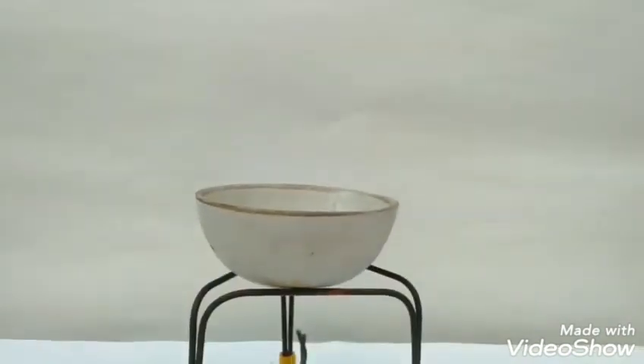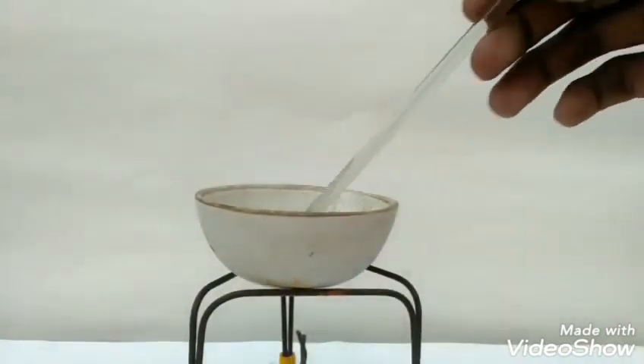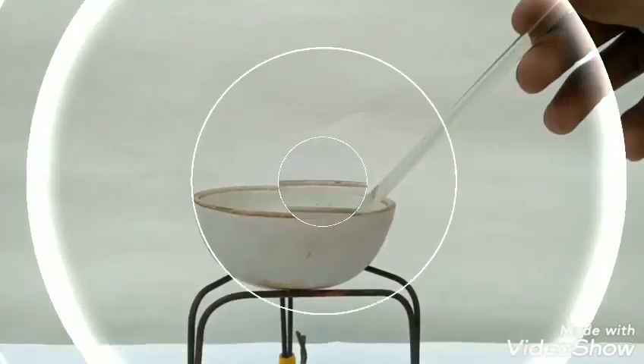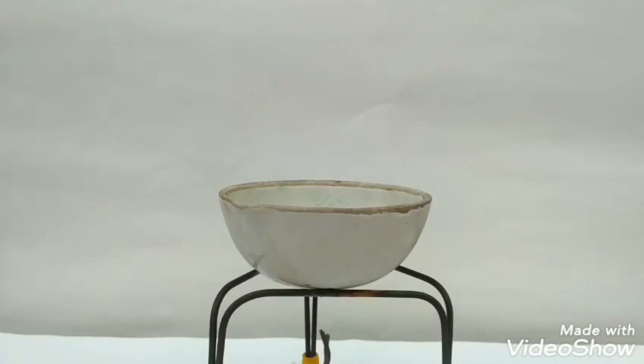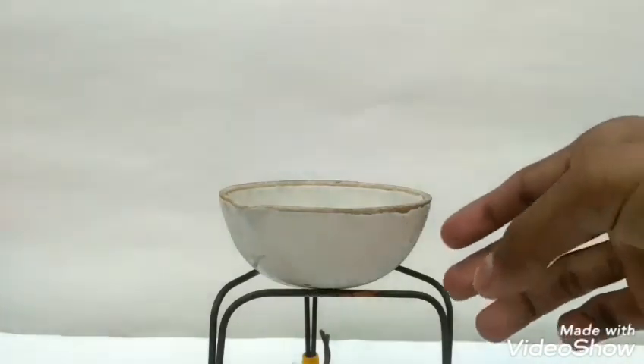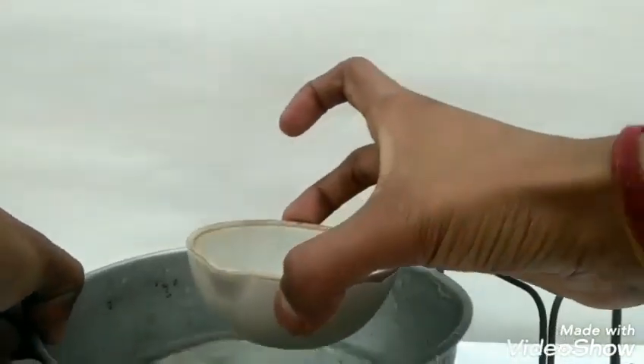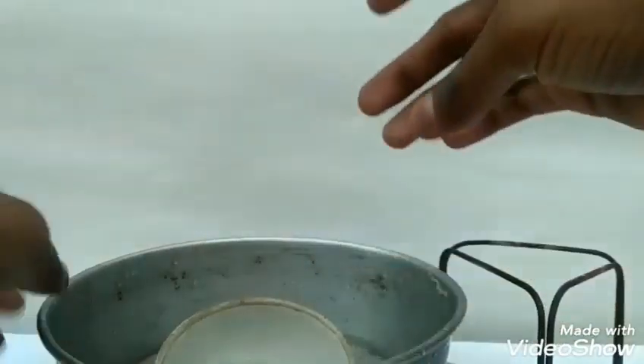We will stop heating and let the solution cool. Now remove the evaporating dish from the tripod stand and place the dish in an ice bath to cool.